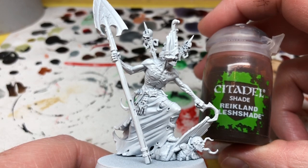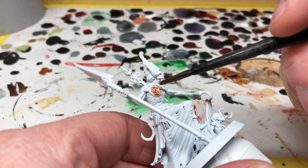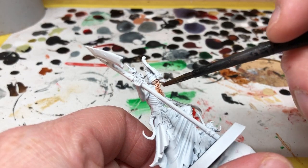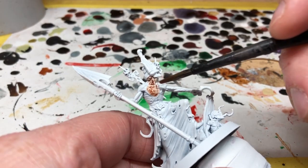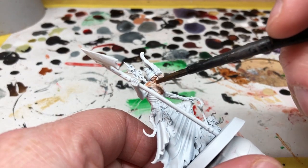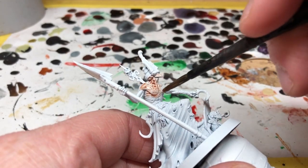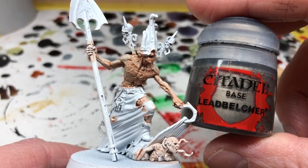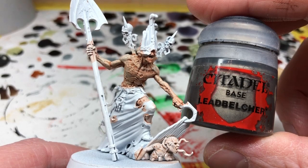Gorslav is basically a horrible decaying creature who is in control of all the other zombies, so we're going to paint him up like a rotting zombie himself. I'm going to be using my recipe for zombie flesh which I have already shared, and hopefully we should get a good result. Once the Reikland is on, we are switching to Lead Belcher, which is one of my favorite metal colors.